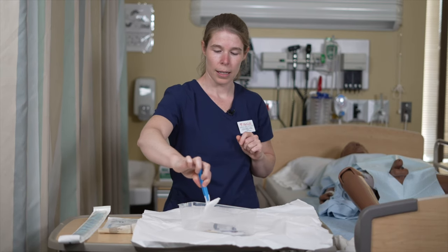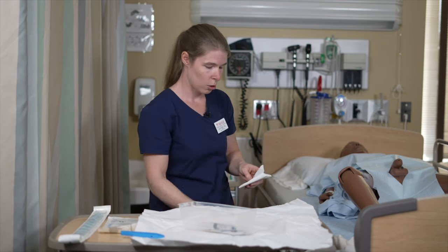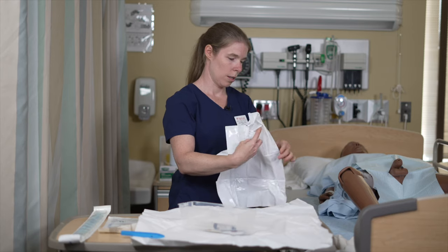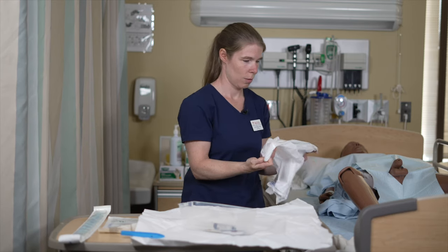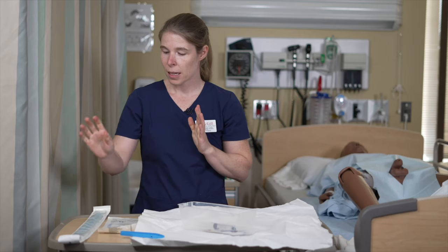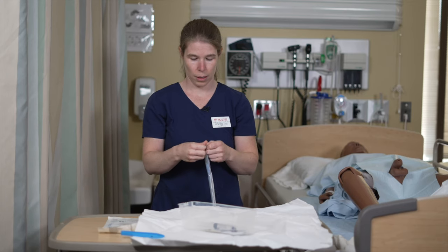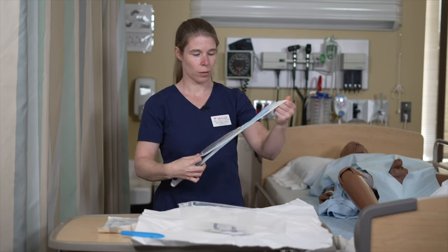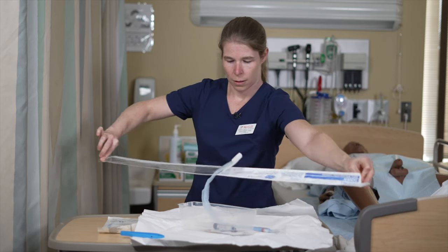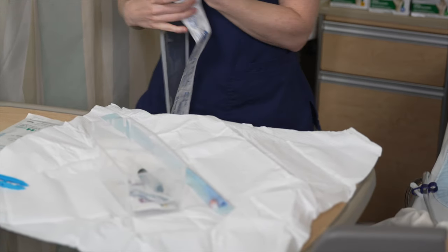You have a garbage bag available to discard your swabs later on, so open it and put it on the side so that it's easier to reach. The last item is your Foley catheter, which you need to place inside your sterile field. Open your package and put it in the field in a sterile manner. Make sure that it is within the one-inch border of your field.